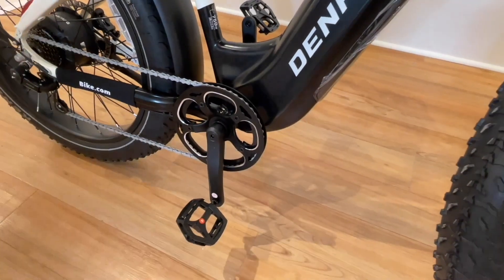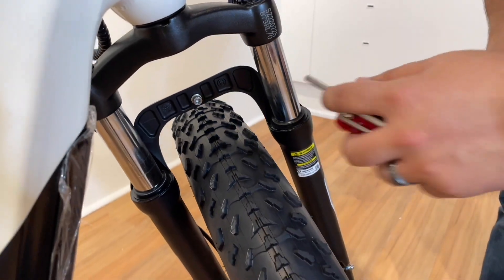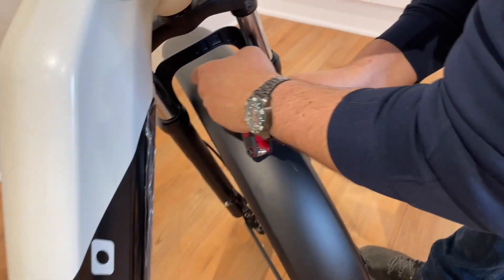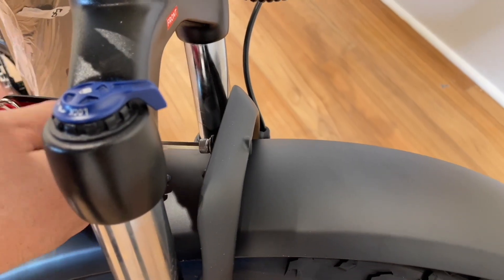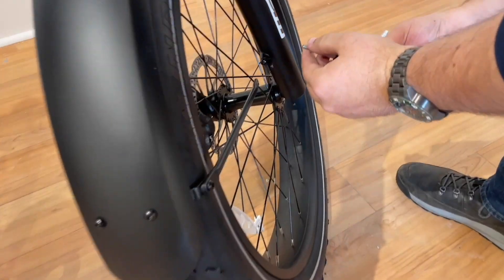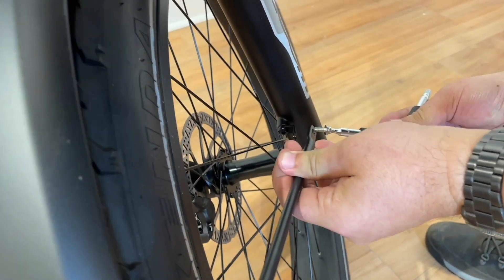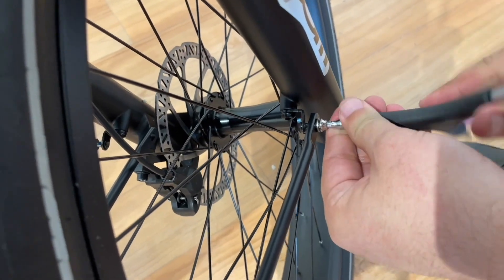Always check to ensure the pedals are tight before riding. Step 5, fender installation. Feed the fender from the back of the bike to the front through the fork. Align the bracket on the fender with the bolt hole on the back side of the fork and secure with the bolt. Next, secure the support arms on both sides of the fenders — there are brackets on the bottom of the forks to secure.